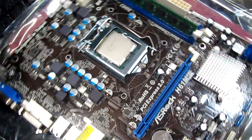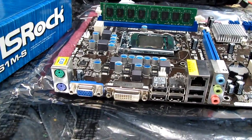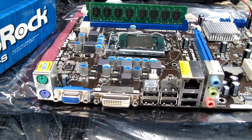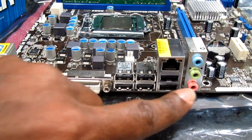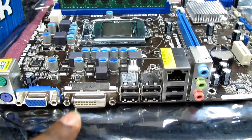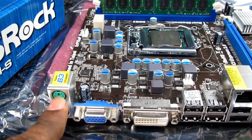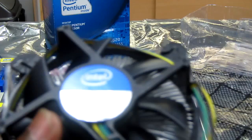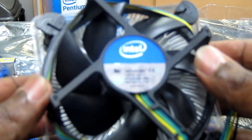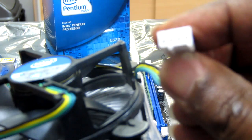Turning the motherboard around, we have the audio, Ethernet, six USB ports, DVI, VGA, and PS2 mouse and keyboard connectors. This is the original CPU fan — it has four pins to plug into the motherboard to power the fan.